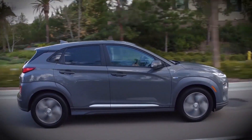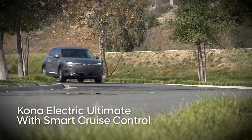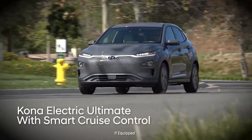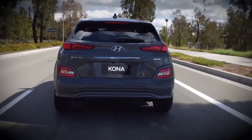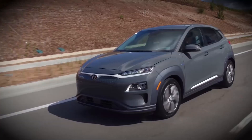Regenerative braking is a great feature for extending the range of electric vehicles. If you drive a Kona Electric Ultimate equipped with Smart Cruise Control, you can take advantage of a feature called Smart Regenerative Braking. It adjusts the level of regenerative braking automatically when following a vehicle or on downhill grades.